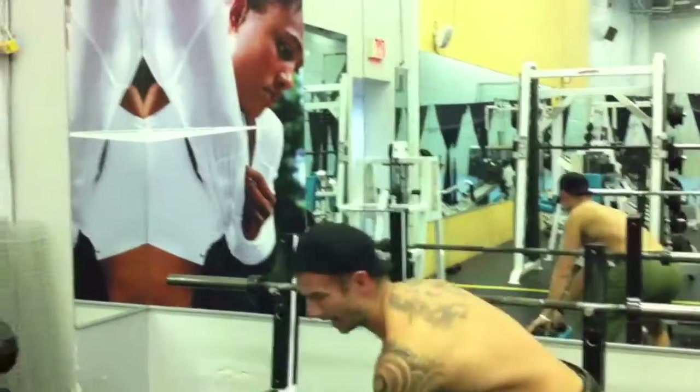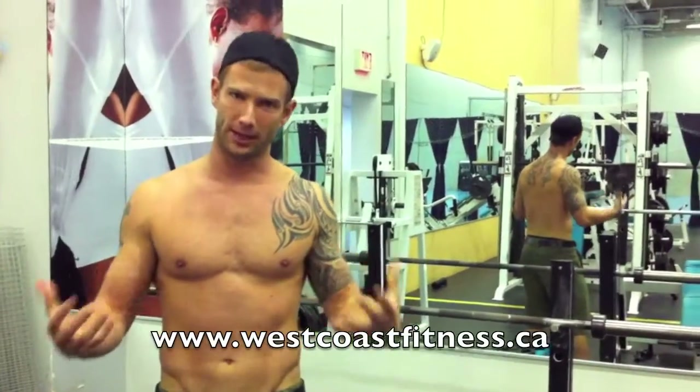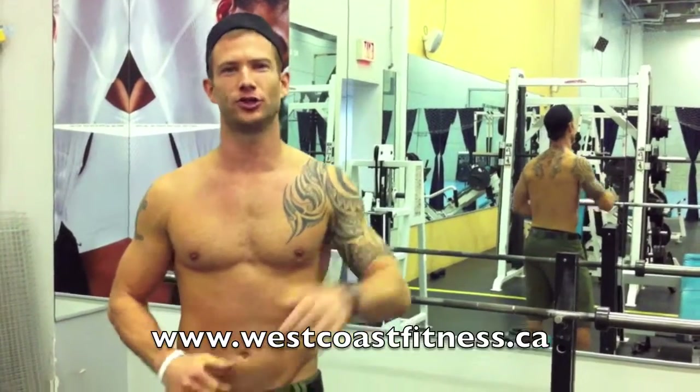So there you have it. Try the BOSU, guys. It's going to add a whole other element to your training — make it a lot more interesting and a lot more challenging. Have a great day and have fun training, guys. Talk to you later.